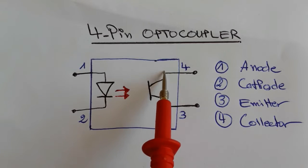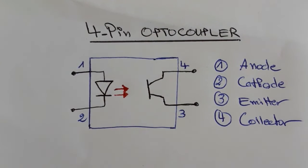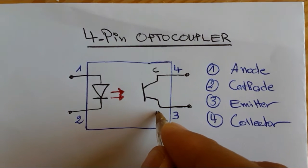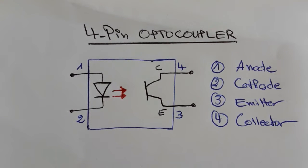Pin number four is connected to the collector and pin number three is connected to the emitter of the phototransistor. This is the same for all four-pin optocouplers: pin number one to anode, pin number two to cathode, pin number four to collector, and pin number three to emitter.